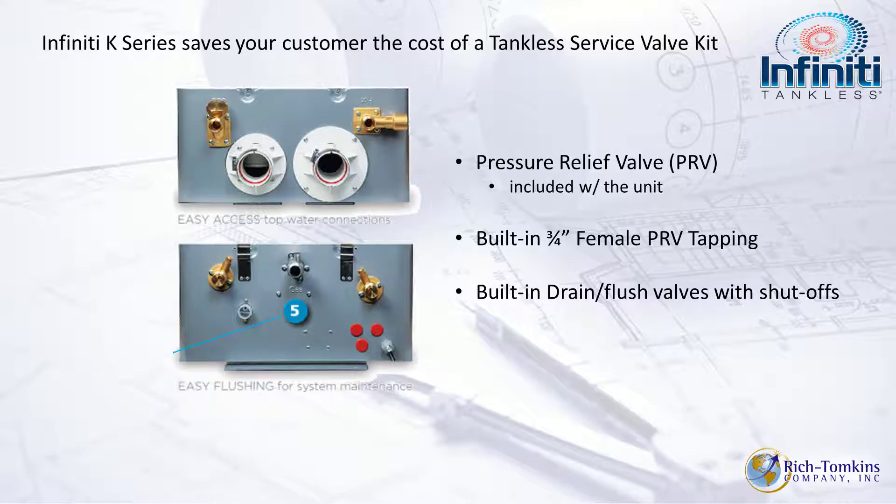Looking at the unit top and bottom: the upper portion has the top connections — if it's a retrofit, you slide the tank type out and slide this tankless right in, marrying those connections together. At the bottom, the isolation valves are already built in for descaling, and the gas connection is also at the bottom. Like a tank-type, the gas connection is at the bottom and the inlet and outlet are at the top — it slides right in.